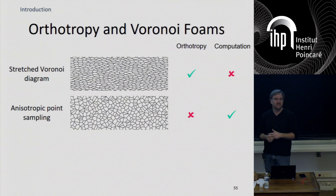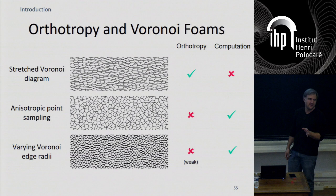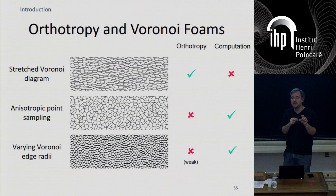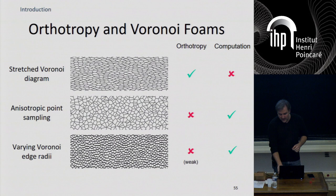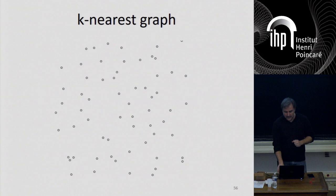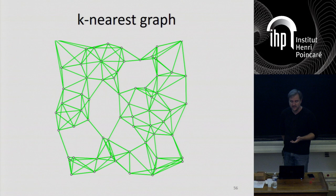We were convinced initially that it was enough to just thicken the beams in one direction as opposed to the other. It actually seemed to work, but the problem is the ratio between thick and thin beams would have to be so large that it's just impractical. So instead, what we ended up doing is building foams from what we call a K-nearest graph. It's a fairly simple idea: you start with a set of completely uniformly randomly distributed points, and for every point you connect it to the K nearest neighbors as defined by some distance. Using Euclidean distance to start with, this generates a graph which is actually isotropic — you couldn't see any difference if you rotate it.